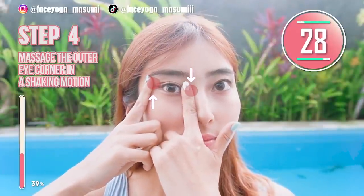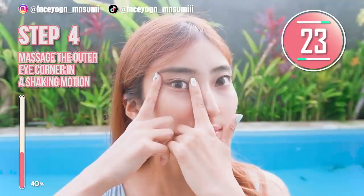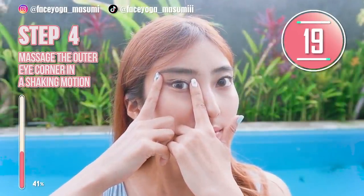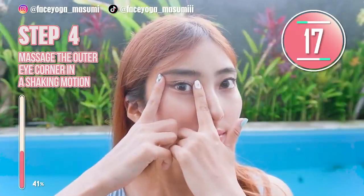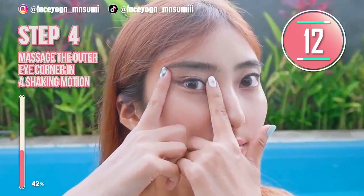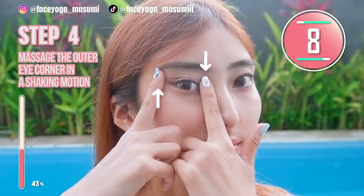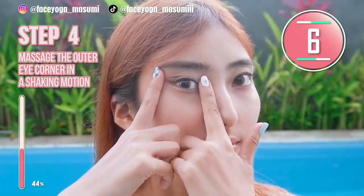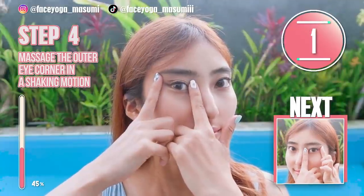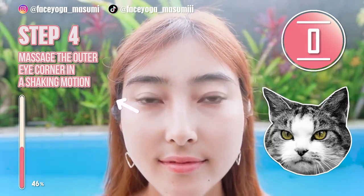Now it's time for a stretch. Don't move your fingers, just hold this movement. Enjoy the stretch. Try to lift up the outer eye corners. Relax your shoulders, relax your face. Let's get cat eyes together. I feel so good — I think the left side of my eye is lifted!